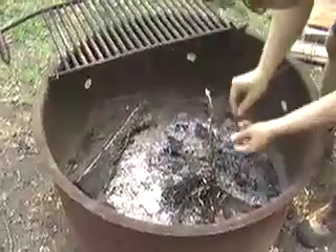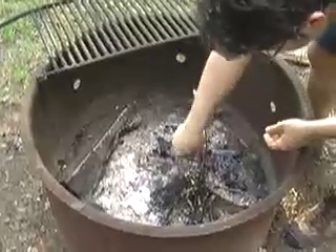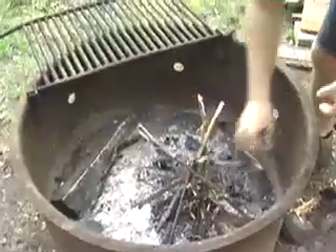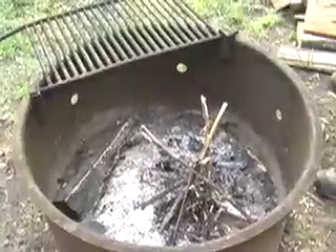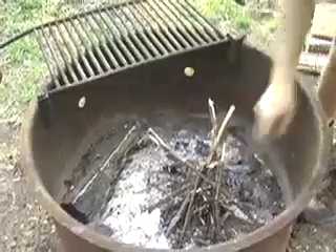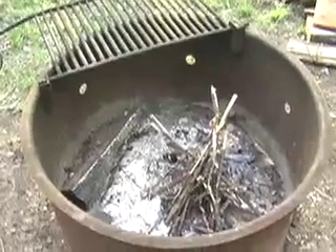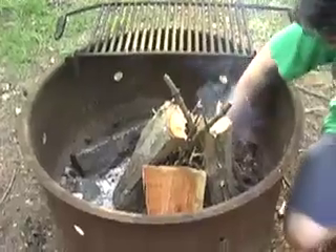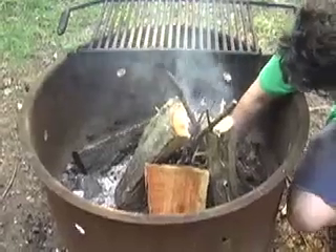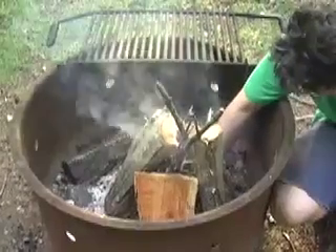We're making a little teepee-style fire using very small wood to begin with, and in just a minute I'm going to add some larger sticks. The general rule is to start with the smallest twigs possible towards the center of the fire, and then build out with larger sticks. You need to get the fire pretty hot and well established before you start cooking. Getting the fire going can be tricky — it sometimes takes a couple of tries to light the little wood clippings at the bottom.